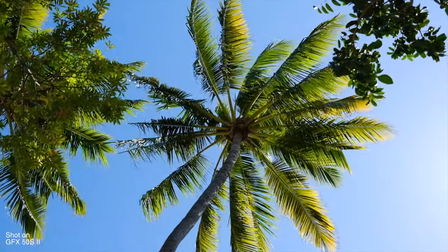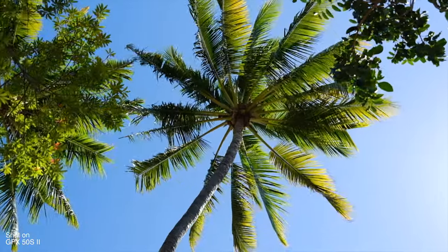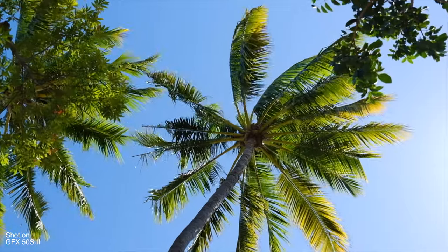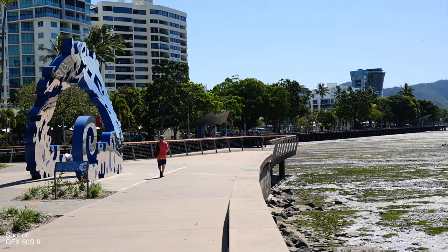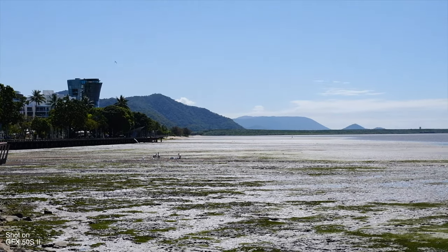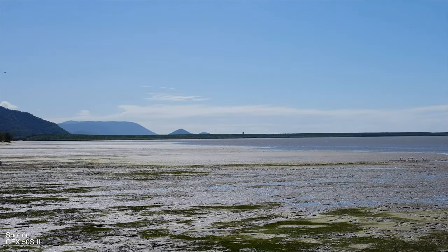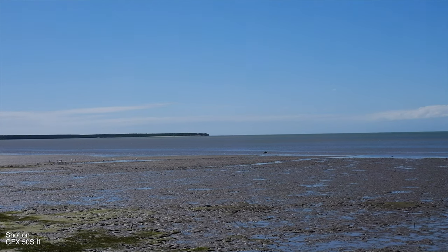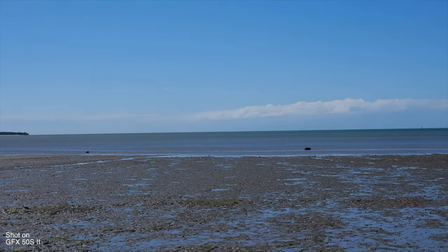Looking at video, the GFX 50S II can shoot 1080p at up to 30 frames per second. Since it's not a 4K capable camera, it's pretty clear that Fujifilm was not positioning this as a video-centric camera. But it does have a mic and headphone jack if you want to mount an external microphone, and that 6.5 stops of in-body image stabilization certainly helps with shooting handheld video, as long as you're okay with shooting in full HD.